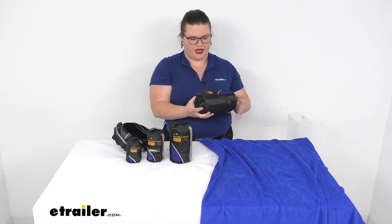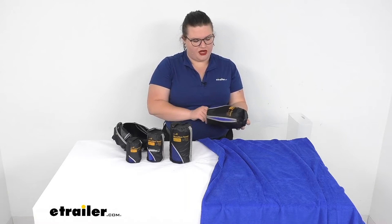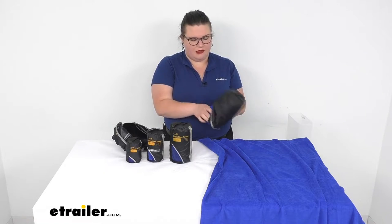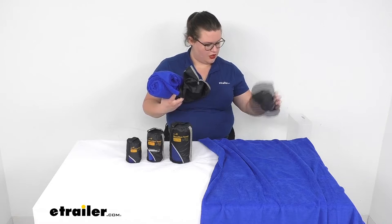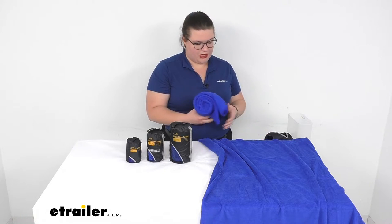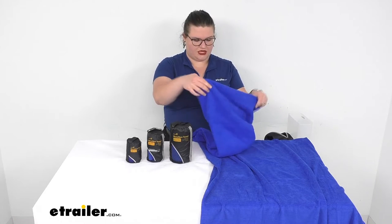Next we'll have our large. This one is 24 inches by 48, so 2 feet by 4 feet — maybe more of a kid's towel. It is nice that these all zip up into their little carrying sacks, so it makes it pretty easy to stash them out of the way.